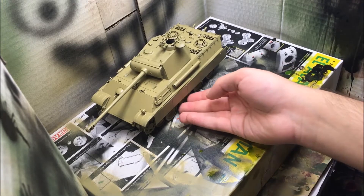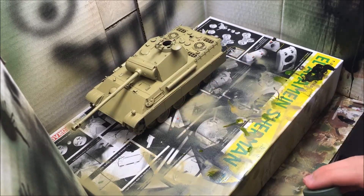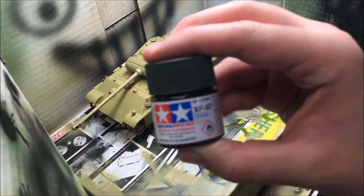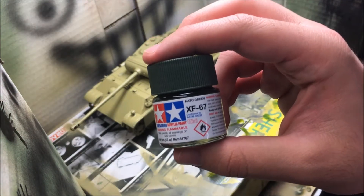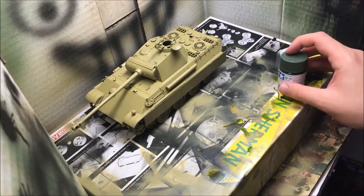We got our dark yellow all brushed up and now what we're gonna do is paint the model with Tamiya's XF67 needle green for our camo scheme.